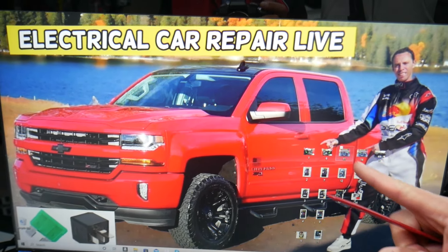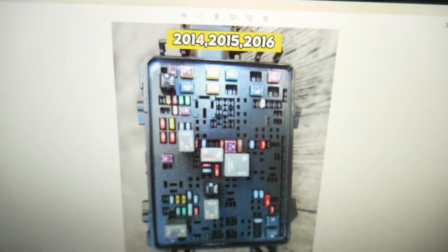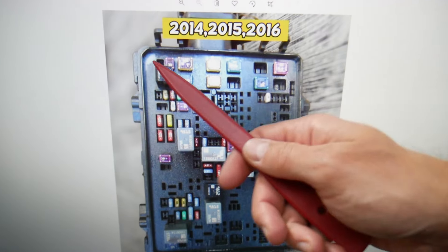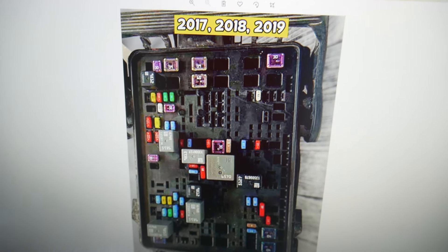Open the hood, and once you do, you have a fuse box that's easy to access on the driver side. Remove that cover and you're going to find a fuse box with a layout like this one for 2014 through 2016 models, and a layout like that one for 2017 through 2019 models.